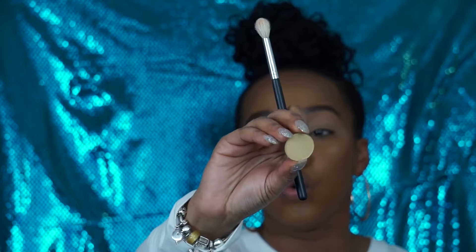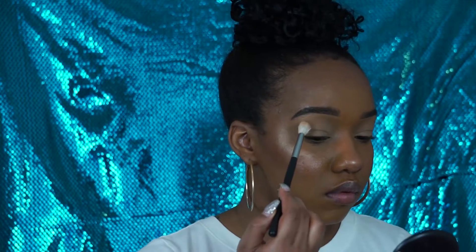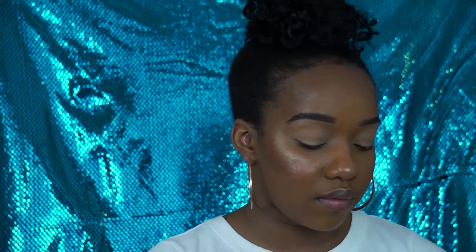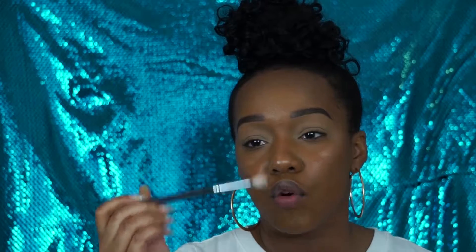Now that my eyelids are prepped, I'm going to go in with the color Gold Bar as my transition shade. Then I'm going to go in with the color Fawn and put that into my crease, using an M433 Morphe brush.